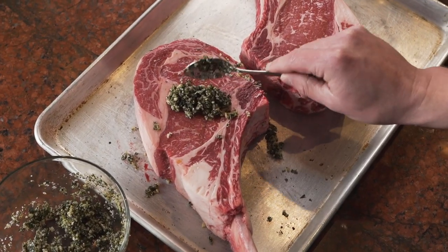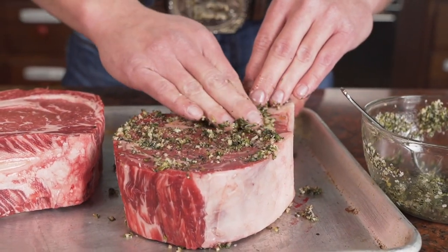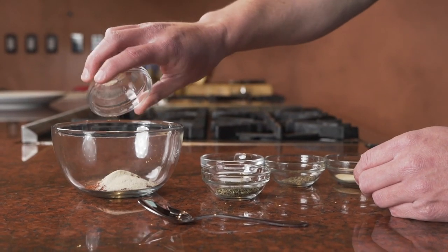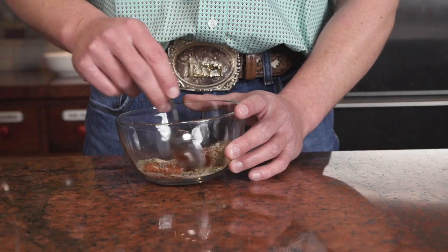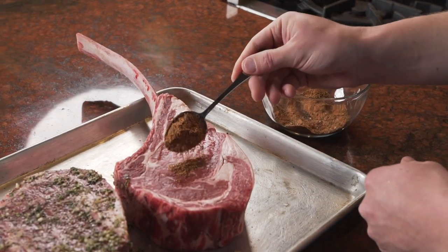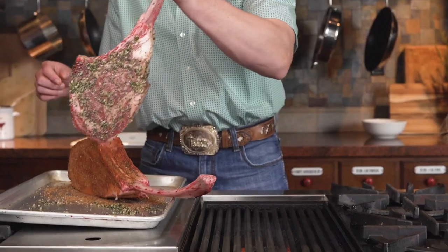I like tomahawk steak because it is just a great chunk of meat and it even comes with a handle. For the cowboy rub I use paprika, thyme leaves, garlic powder, onion powder, salt, and pepper. Combine all into a bowl and mix well. Just like the lemon thyme rub, I make sure to get every nook and cranny so that the flavor is infused with the steak.